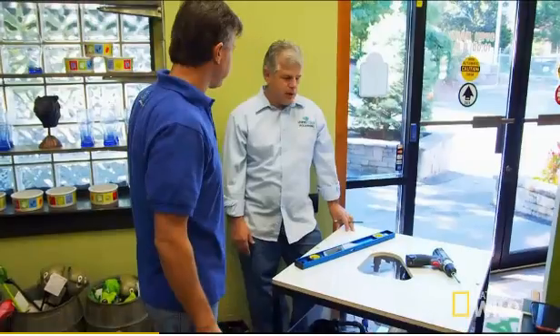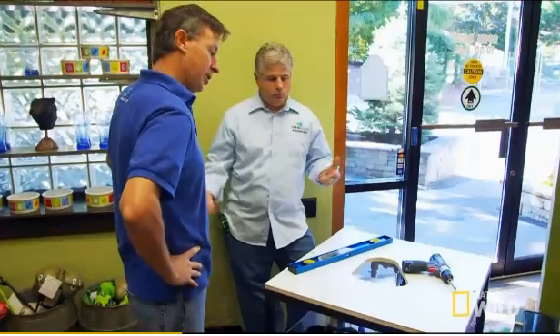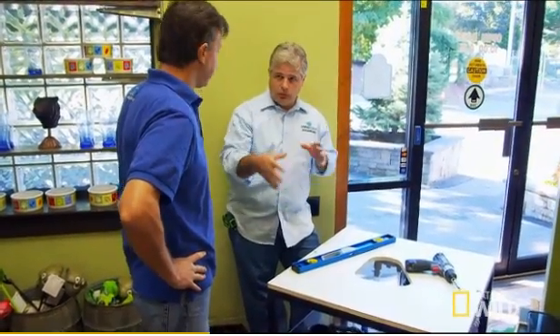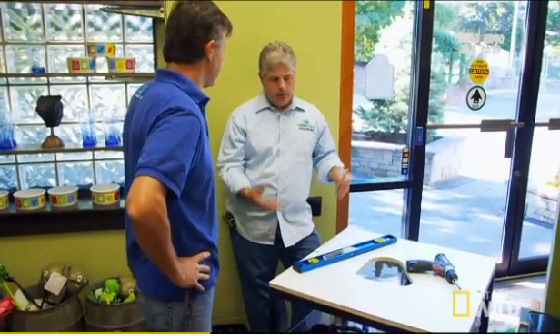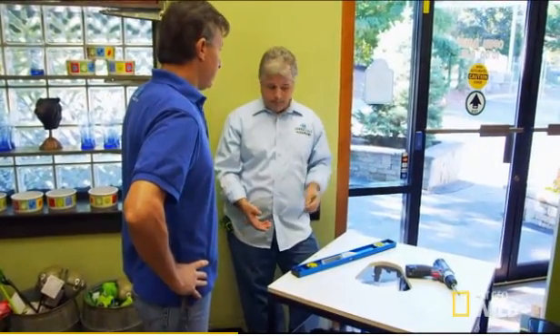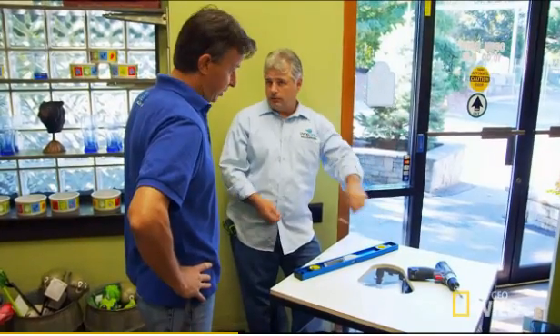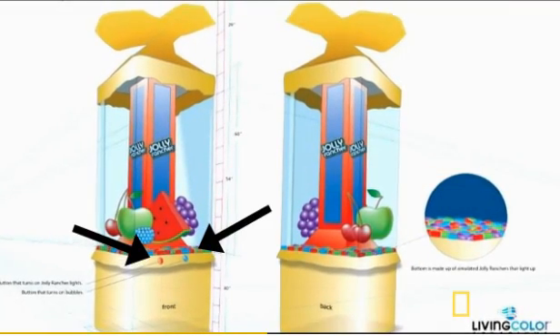Obviously, we'd rather be doing all this in a shop, but we're stuck here doing this on-site. We have the interactive feature that goes in this aquarium — that's so important. If you can work on getting those buttons sorted out with the cabinetry, draw all that out and mount those, I'll work out where the lights are going to be situated and undermounted. We also have to worry about the bubbler, which means we have to somehow snake those bubbler lines through the overflow box inside the aquarium and through the fruit. The idea is you push one button and you get bubbles; you push the other button and the Jolly Ranchers light up.